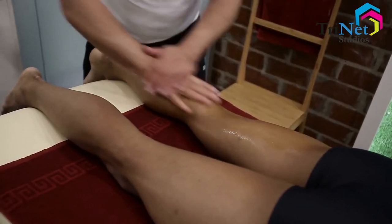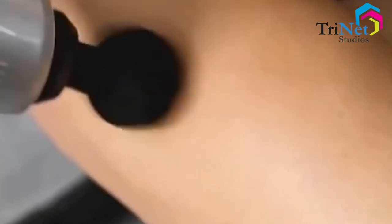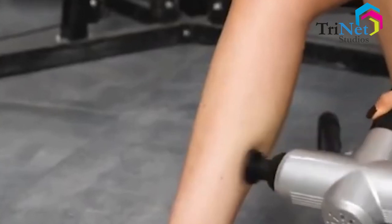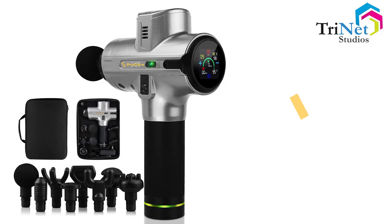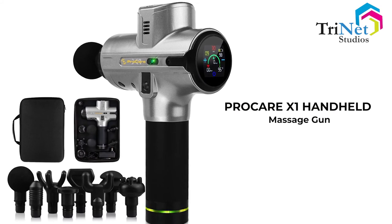but it also promotes healthy blood circulation and can improve the flow of your lymphatic system as well. Offering the same results as a deep tissue massage, the power of the massage gun can help with injury prevention, recovery, and rehabilitation. With all the health benefits this product has to offer, take the time to take care of yourself by investing in the ProCare X1 Handheld Massage Gun.